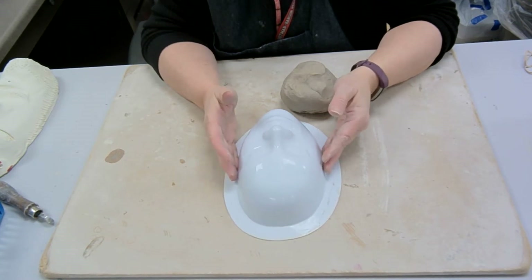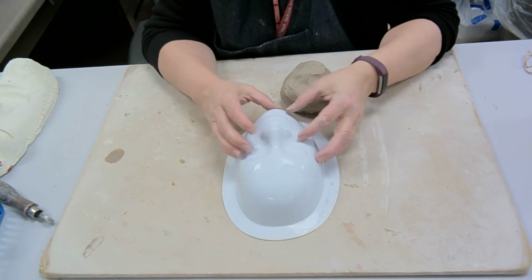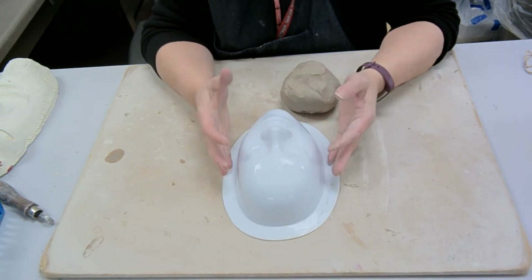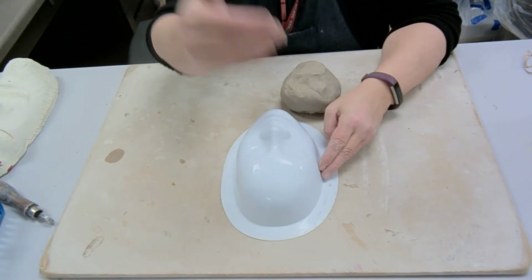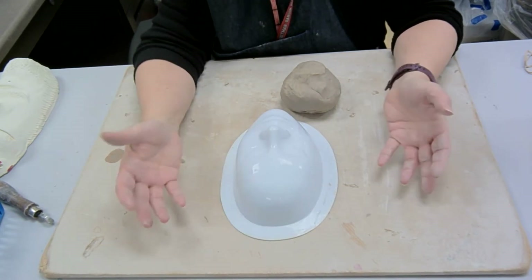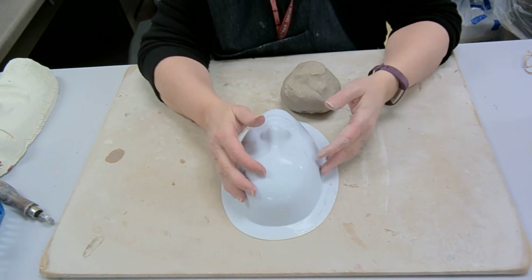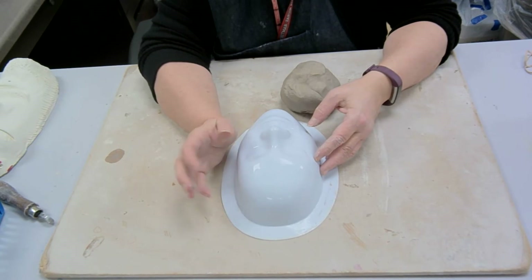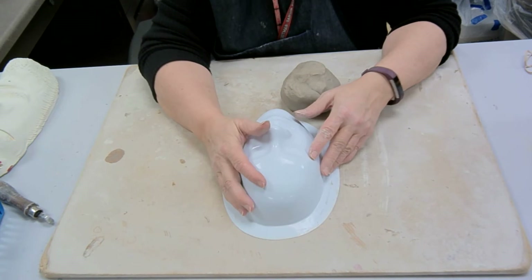A couple of things that are part of the criteria for this assignment: you're going to alter the proportions of the face or the features of the face, and there are things that stick out. So maybe it's going to be wearing a baseball hat, or have hair, or horns, or a crown, or just about anything. You can also do it mixed media and attach things afterwards, like straw, braids, yarn, feathers, jewels, or just about anything you can think of.